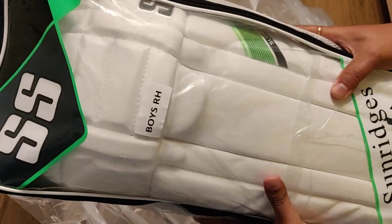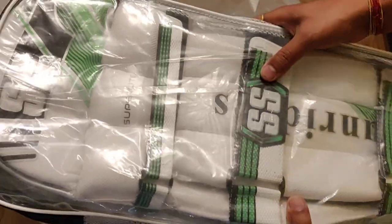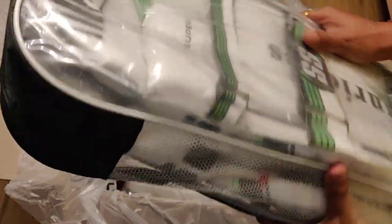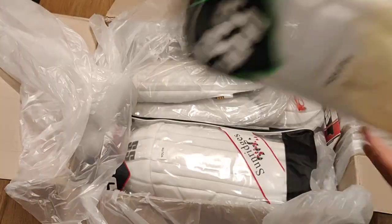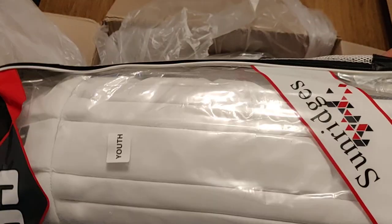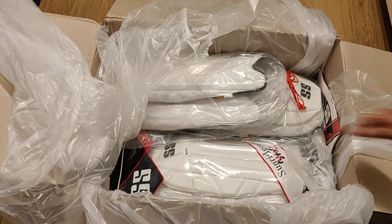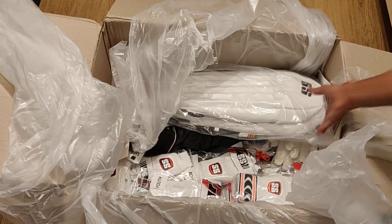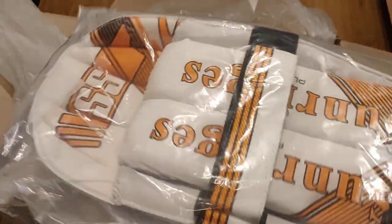This one is for boys, right hand — a super light one with three straps. These are very light and comfortable. These ones are professional wicket-keeping pads for youth. Then we have the two-strap ones — very durable, very strong build quality.